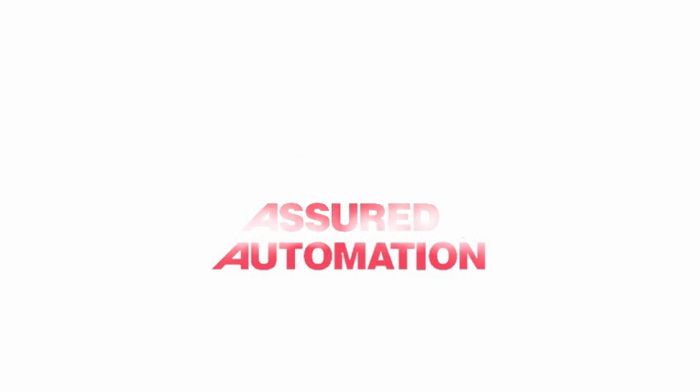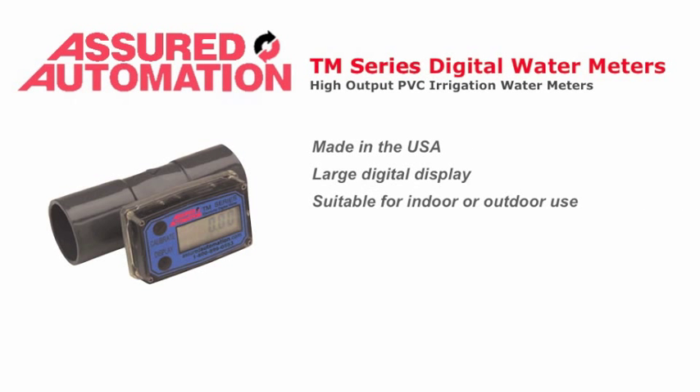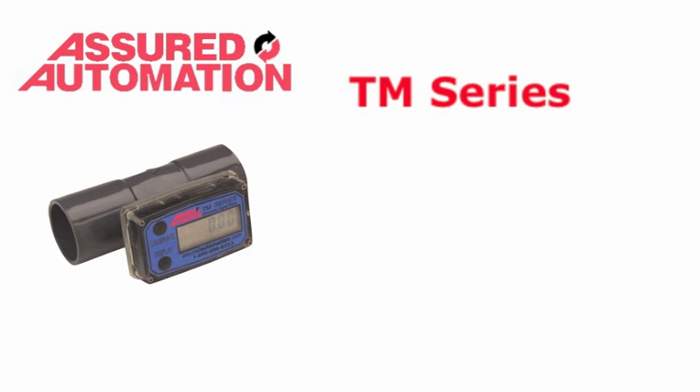Assured Automation, your source for manual and automated valves and flow meters. The TM Series PVC Digital Water Meters. Our high output digital water meters offer durable, compact, high precision fluid measurement systems at a fraction of the price you'd expect to pay for comparable systems with similar features and benefits.